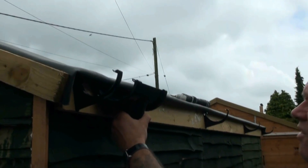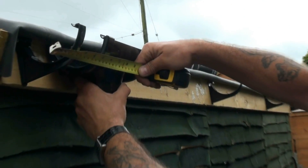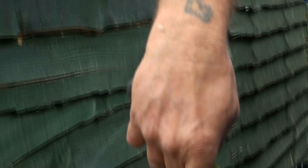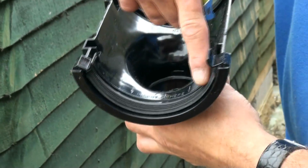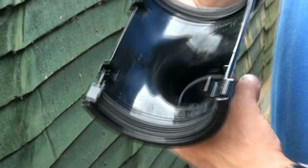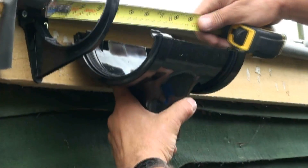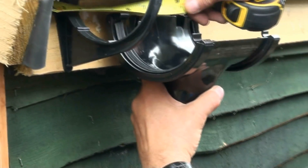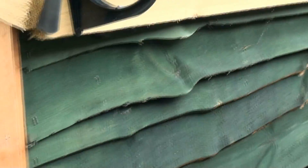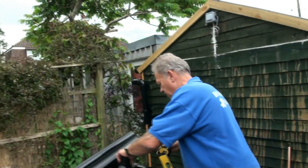We measure where we're going to set our running outlet, bearing in mind that the gutter clips into the brackets and comes back to the two little lugs — that's exactly six inches or 150 millimetres. So the next thing we do is cut a piece of guttering at 150 millimetres.